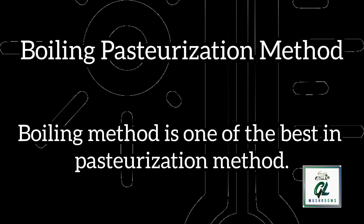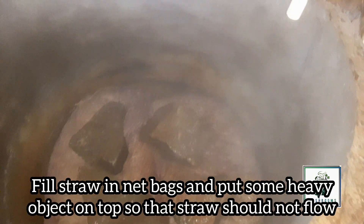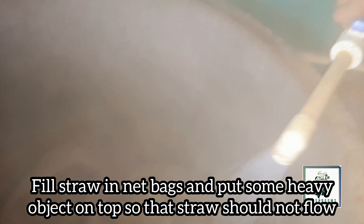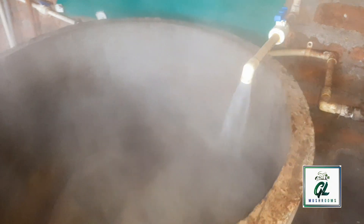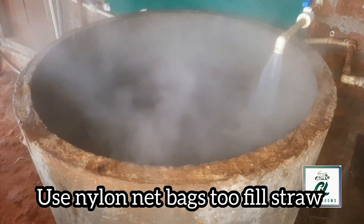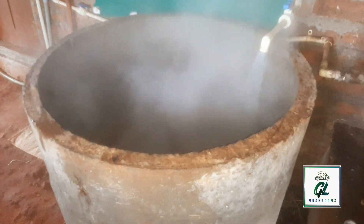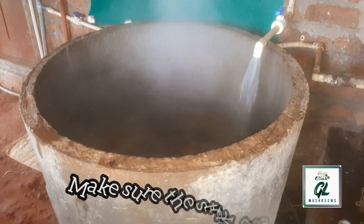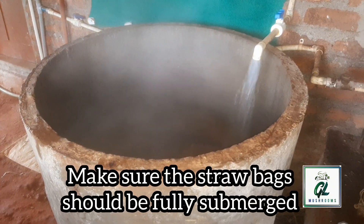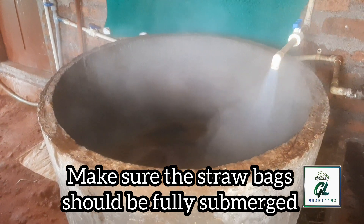Pasteurization can be done through many ways. Now I am going to explain about the hot water boiling method. You can see in the video, I already loaded the straw bags. You can use nylon net bags to fill straw as it is very easy in carrying. But do not use big size bags as straw becomes heavier after soaking. Using small size bags will be a good idea. I used stone pieces on top of the straw bags to hold them down and to make sure they are fully submerged.